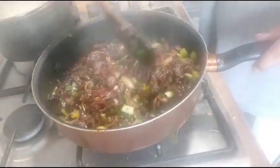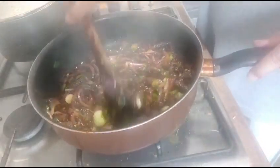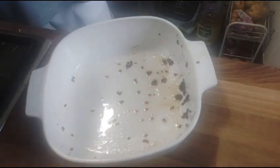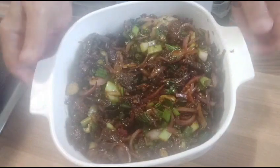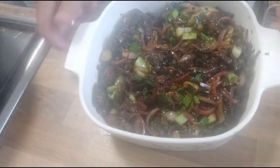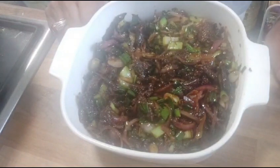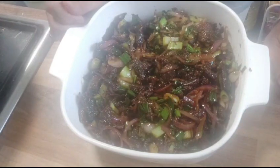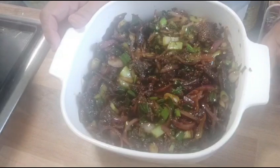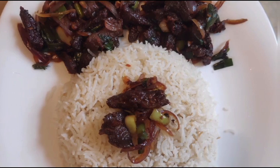The crispy chili beef is ready to be cooked — just wait for the rice, which is ready in the next 10 minutes. My chili crispy beef is ready, as you can see it looks very tasty and very appealing. The aroma coming from the fresh garlic and ginger is amazing. I hope you will like my video and share it with your friends. My plate is ready for my guest — looks very delicious. I will see you again in my next cooking.